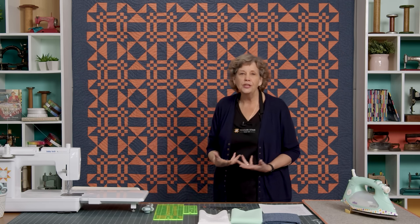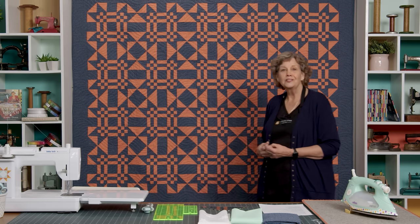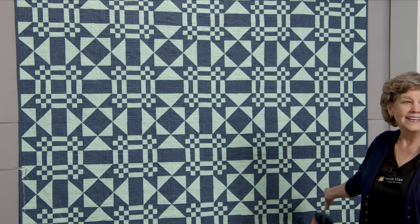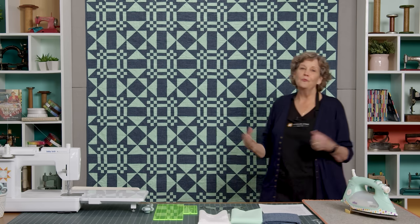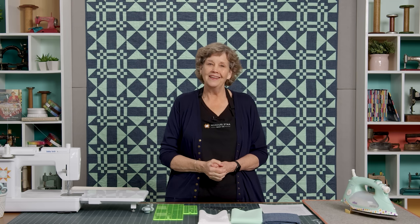Then the Kona color of the year came out and it was that mint color, that julep. And I wanted to see what this is going to look like in that, so just like that we made another one. Take a look at that — don't you love it with the julep? It's so pretty. I actually think this quilt would be beautiful in any two colors that you chose, and I can't wait to show you how to make it.